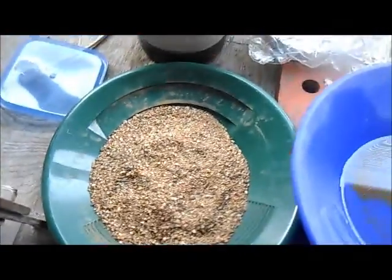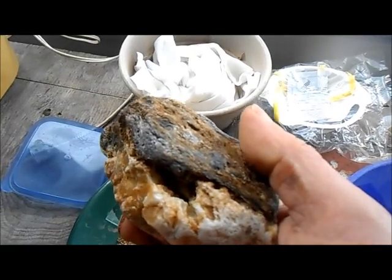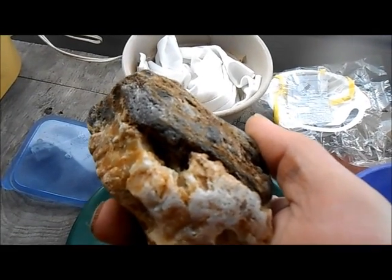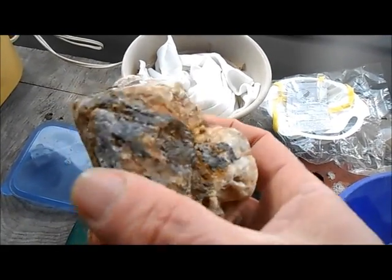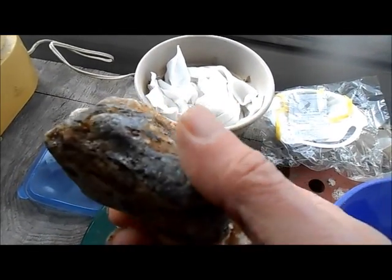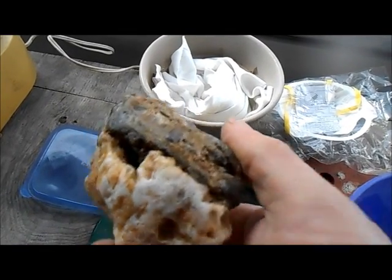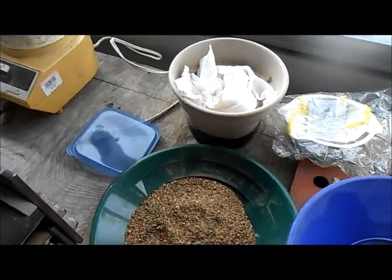This rock here was given to me by a friend, and I believe — I mean, I think I can see gold on the outside of it. Now, this is not ore; this was found laying on the ground. So we'll crush that up separately and see what we can find in it.